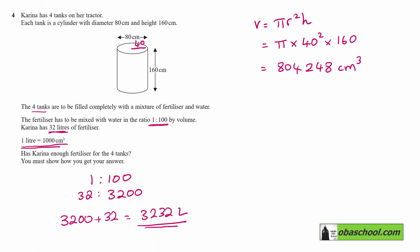One litre is 1000 cubic centimetres, so we need to divide this by 1000, which gives us 804.25 litres, rounded to two decimal places.